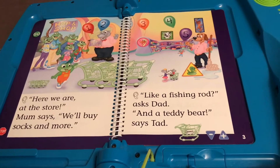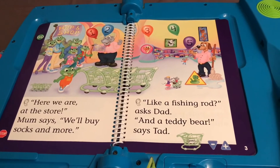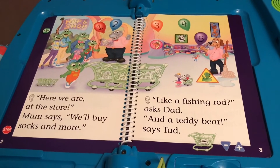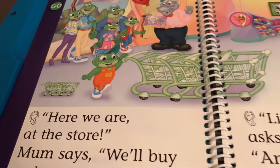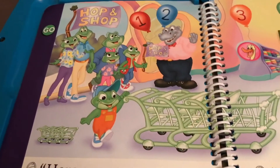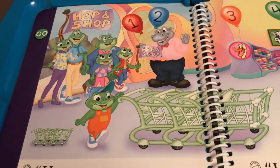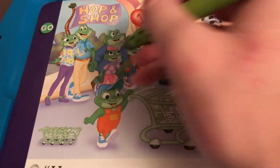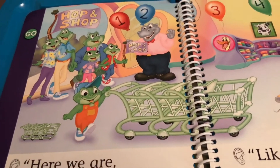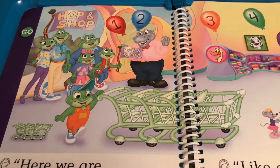Here we are at the store door. Mum says we'll buy socks and more. Like a fishing rod, asks Dad. And a teddy bear, says Tad. If I touch each of these characters they will say something. I'm hungry — I hope they have sandwiches here. Leap likes sandwiches. I want pink paper to make a sign for my room. Lil needs to make a sign on her bedroom door.